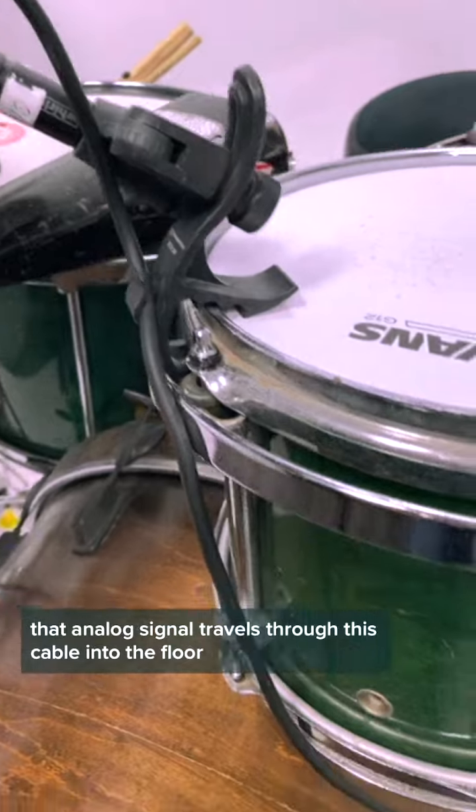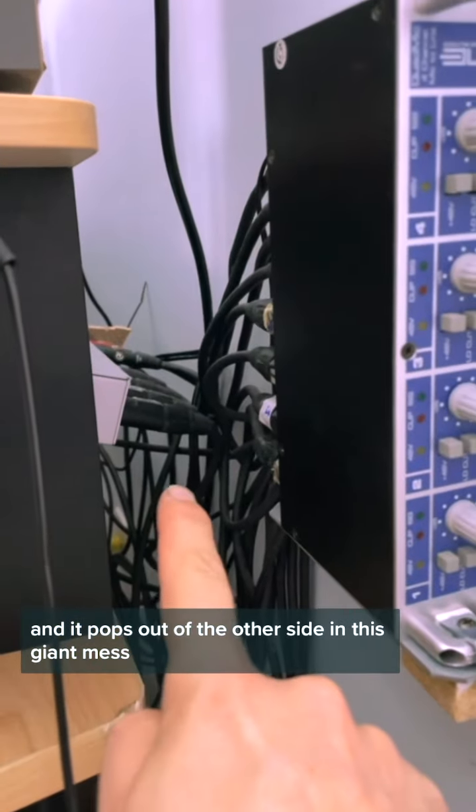That analog signal travels through this cable into the floor. I have it wired all through my room into the wall, and it pops out on the other side in this giant mess.